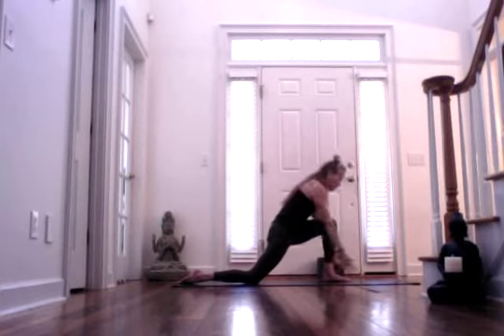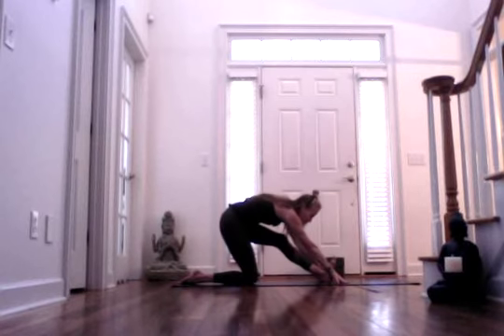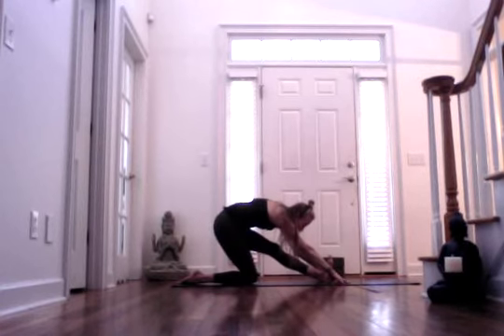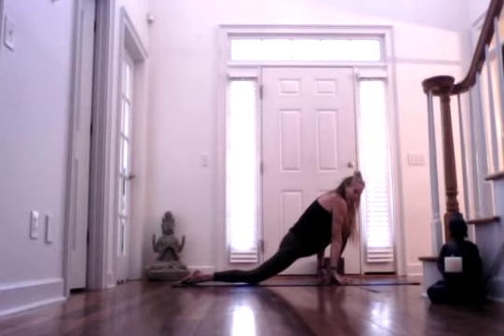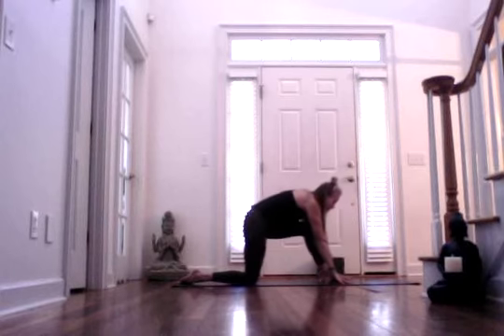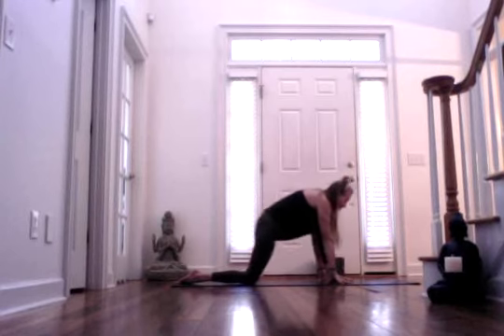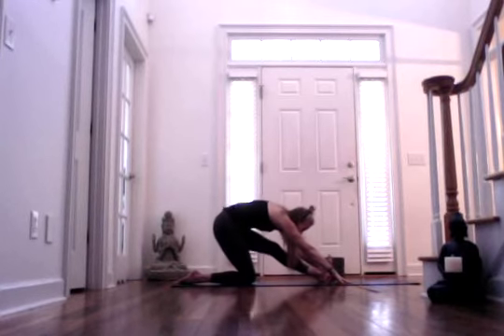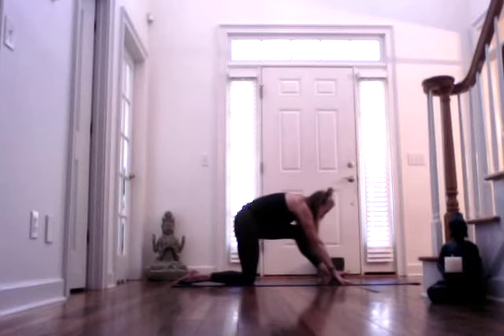Inhale, let your fingertips come down to frame your left leg. And then exhale, hinge from your hips back, shifting your glutes — especially your right glute — right over your right heel. Flex your left foot as you're shifting back. Inhale, shift forward, finding that hip-opening stretch, and then exhaling, shifting back. Inhale, forward, and exhale back. One more time: inhale forward, and then exhale, shift back on your next inhale.